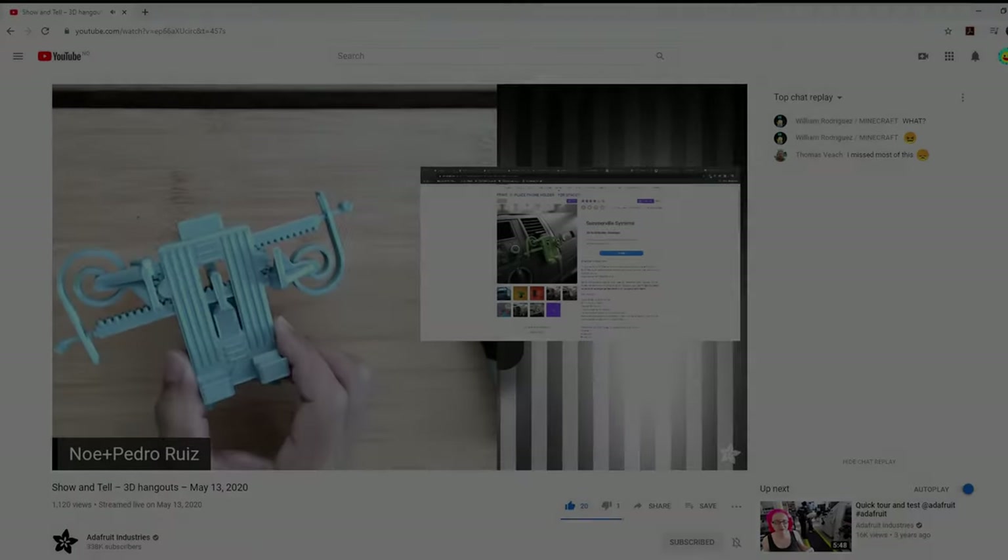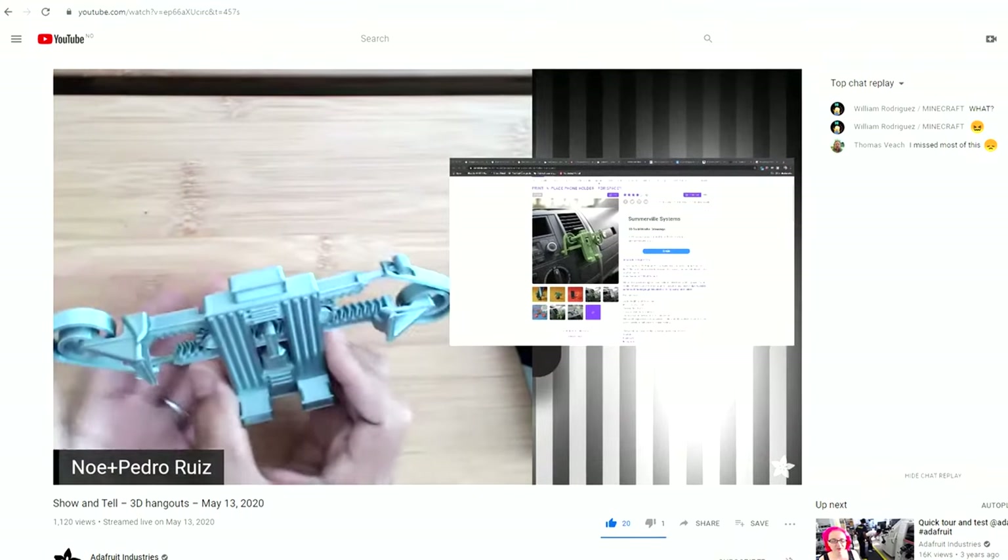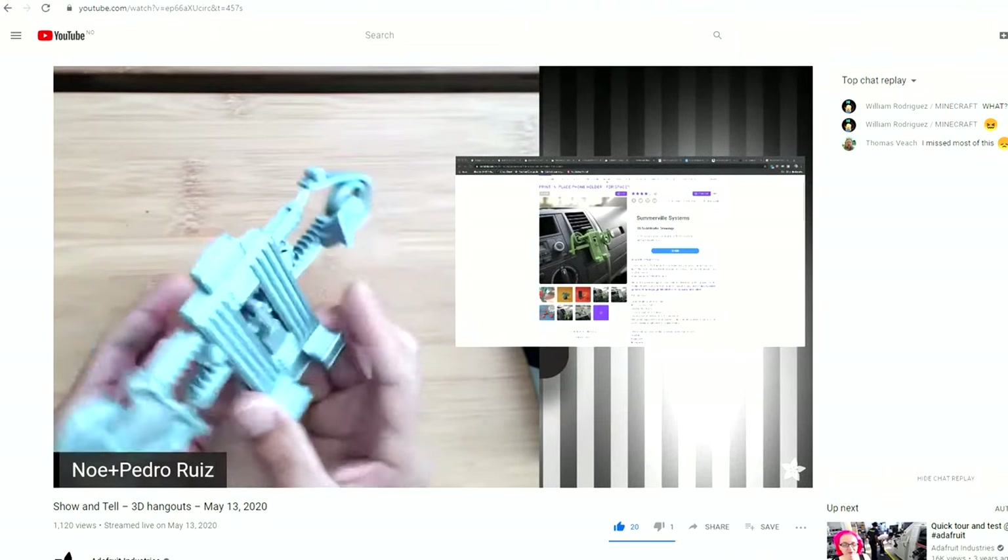It really reminds me of like a PCB mount or some sort of clamp. Yeah, it could be just that. That's a good idea — repurpose this as a little PCB holder.